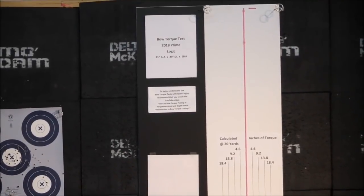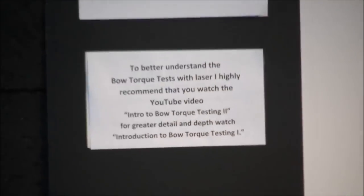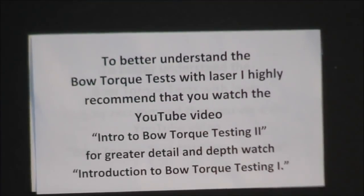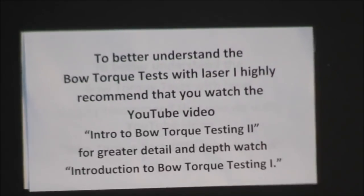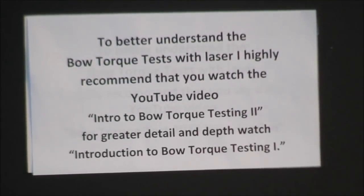For those of you who haven't already done this, to better understand the Botorx test with lasers, I highly recommend that you watch the YouTube video Intro to Botorx Testing, and for greater detail and depth, watch Introduction to Botorx Testing 1.